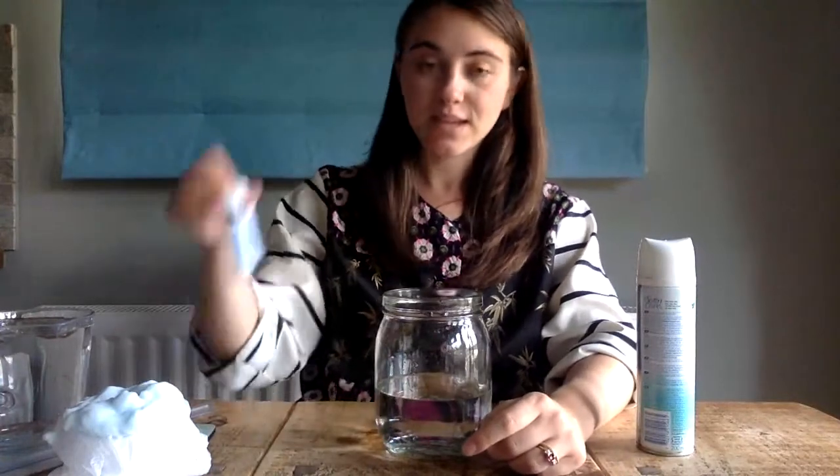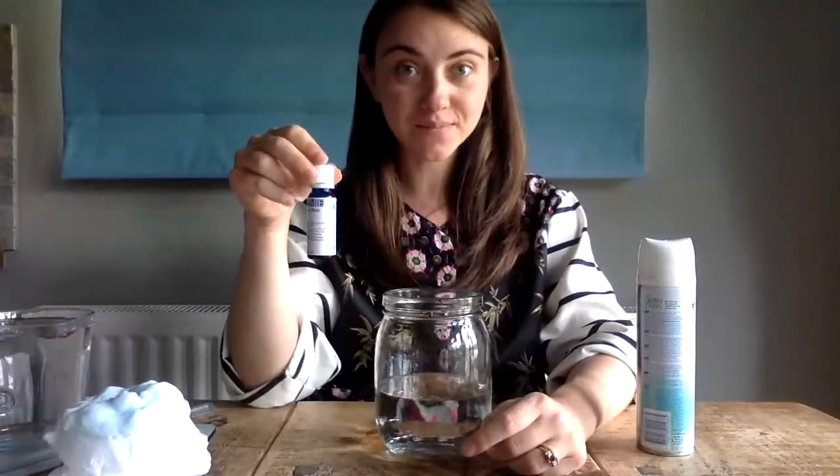For this experiment you will need some water, some blue food dye, shaving foam, and a glass jar or container.